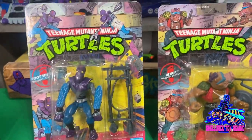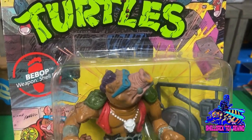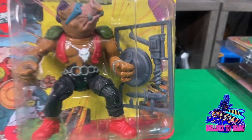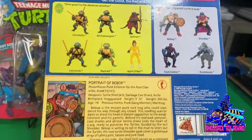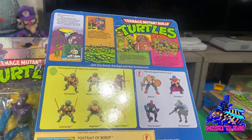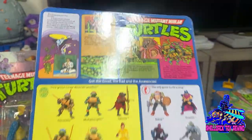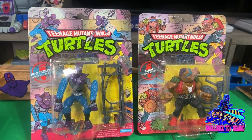Over here is a little bit better condition — a 10-back unpunched Bebop. Actually, this is a pretty decent condition 10-back. I picked this guy up pretty recently from a local TMNT collector in the San Diego area. Really straight looking card, could almost be gradable, and I just might. These early 10-backs are just so cool and I'm so happy to have them, especially Bebop. Just such an awesome figure with such good detail on him.